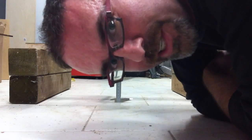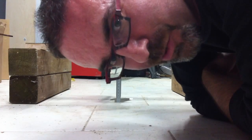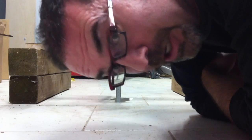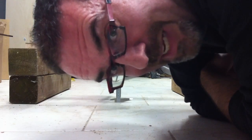Hey guys, it's Darren from Decibel Guitars here. You might be wondering why I'm taking this unique perspective on the shop floor right now. It's been a long day, but that's not why I'm down here. I want to do a little demonstration, a little bit of science.